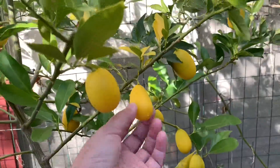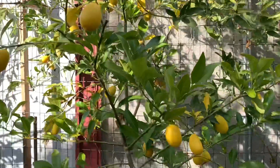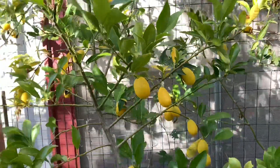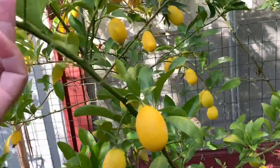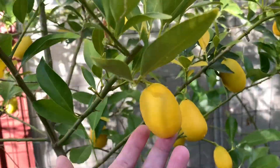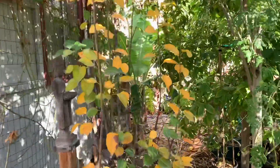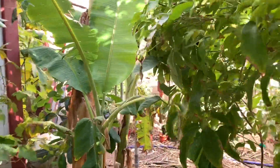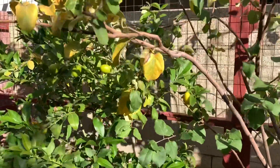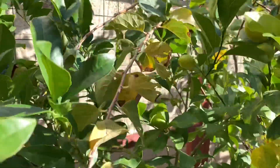It looks like my husband gave his stamp of approval for these limequats. If you guys don't have one of these trees yet, please do get one — it's amazing. It's great in drinks and cocktails, and it's also really beneficial health-wise. You can find these at Home Depot, Lowe's, or pretty much any local nursery. I currently work at a nursery called Summer Winds — for those in Arizona, it's located in Mesa, and we have plenty of kumquat varieties and lime kumquats. Do yourself a favor and get one — these guys are great!